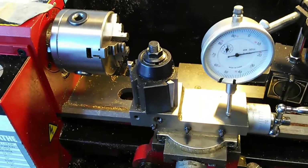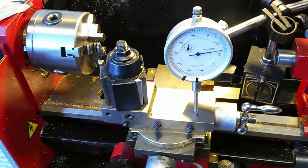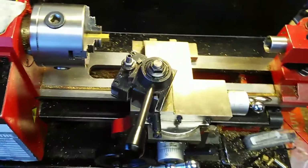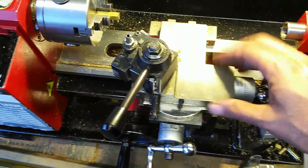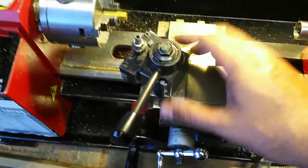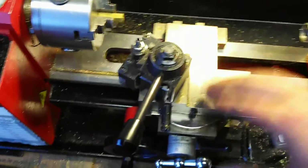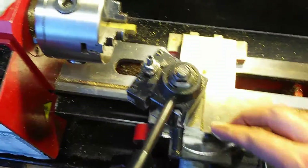Thanks for watching the video — I hope you learned a little bit about setting up a lathe. I did want to add a footnote: you saw me do the cross slide to where it's adjusted within five tenths, and I did that adjustment on the other slide as well. But it's not just that which affects how the tool moves when it gets to the workpiece.